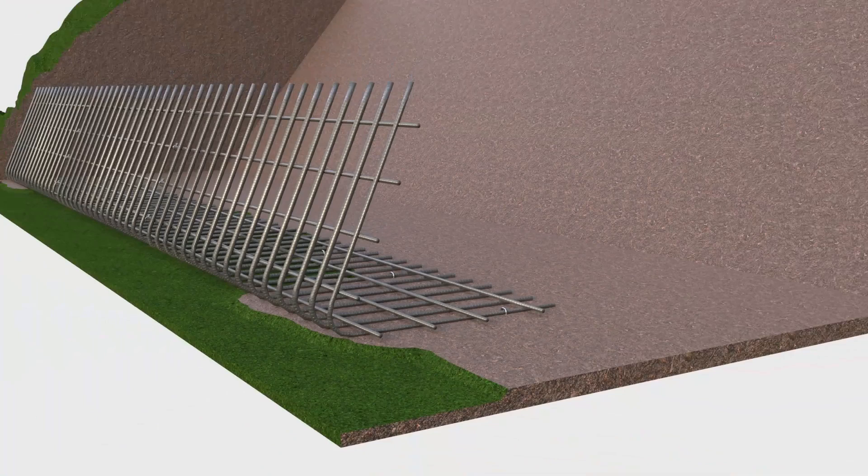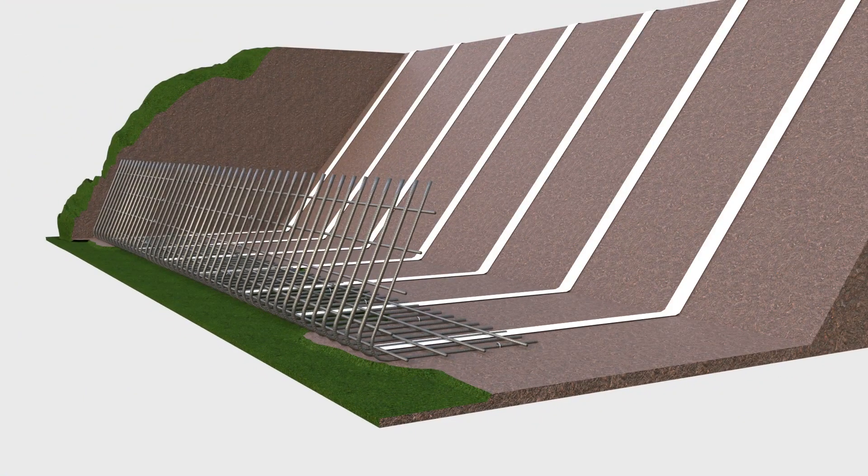Where specified for back of wall drainage, unroll and pin the fill-drained geocomposite strips into position down the back of the slope, and slide underneath and to the front of the steel panels.